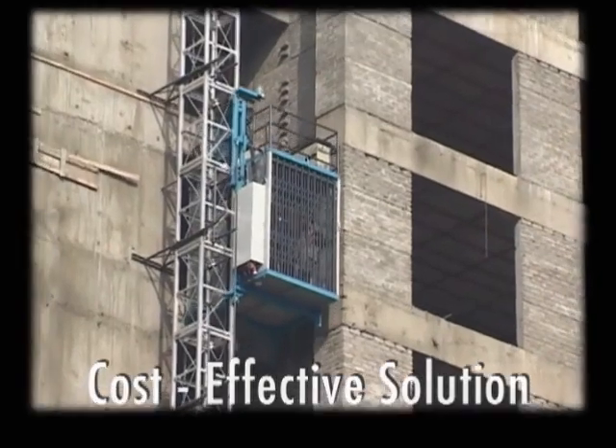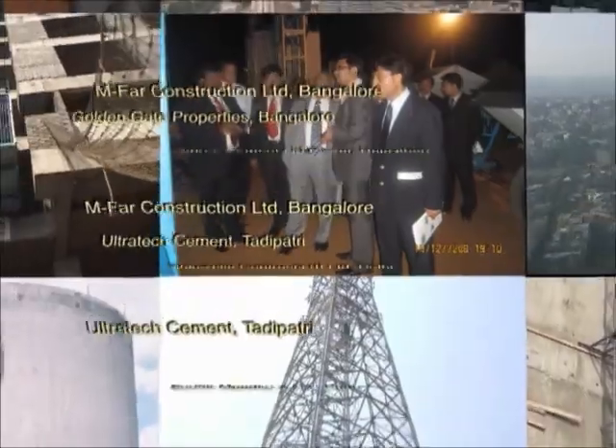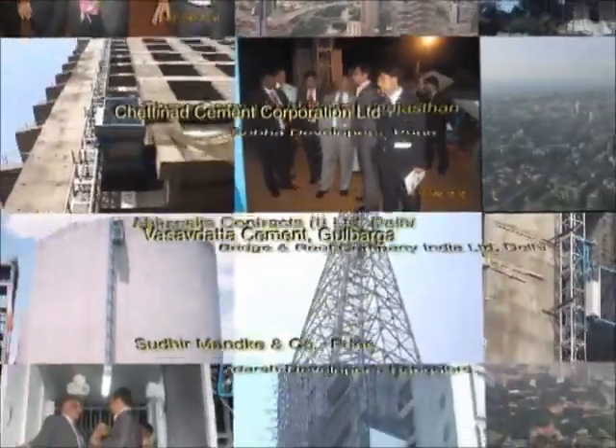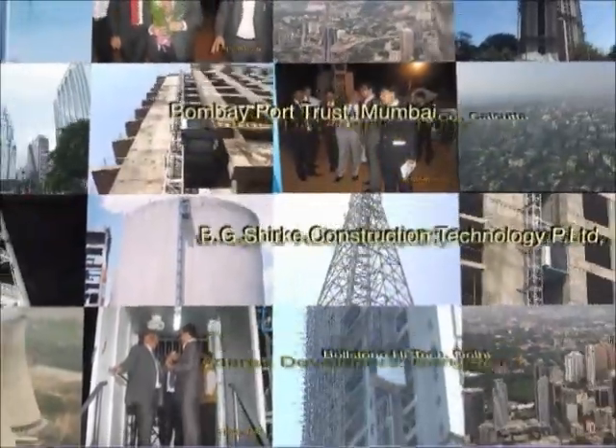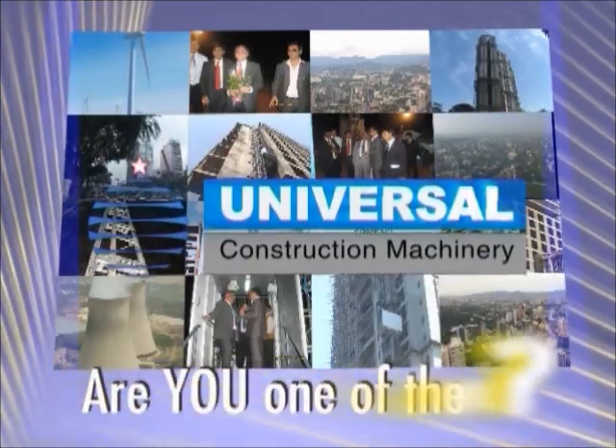Speedo saves time, energy, and manpower. It accelerates output on the construction site and is a highly cost-effective solution for your construction needs. We have purchased almost twenty to thirty units already in a short period of almost two years, which itself proves that the product is working and giving the required benefits. More and more satisfied customers all over India and abroad believe in Speedo and are happy with the service they receive from Universal. Are you one of them?